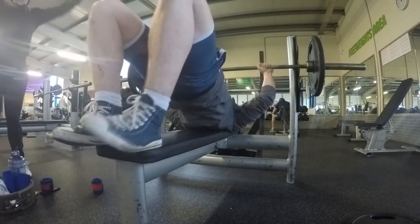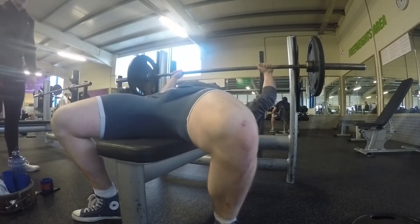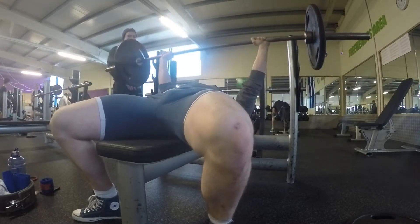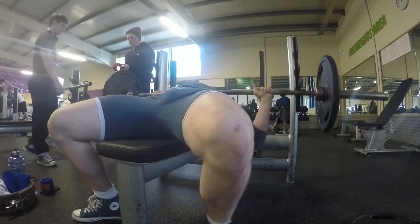I came into this workout not really knowing what I wanted to do, and I was kind of hemming and hawing on whether to go for a new tap and go or a new pause. I realised how long it's been since I've tried a new pause bench, and I knew I'd been putting in a lot of work since then. So I knew I'd be able to hit something new — I wasn't aware of what exactly, and what I did hit actually amazed me.